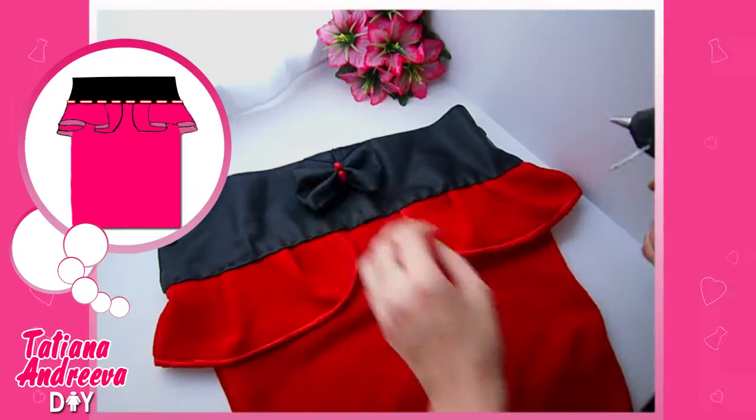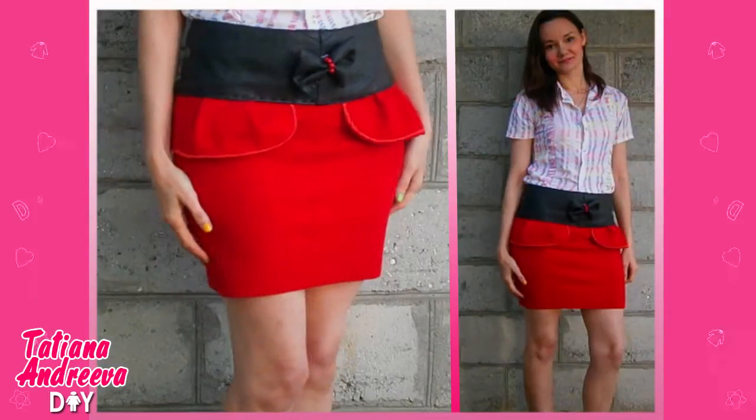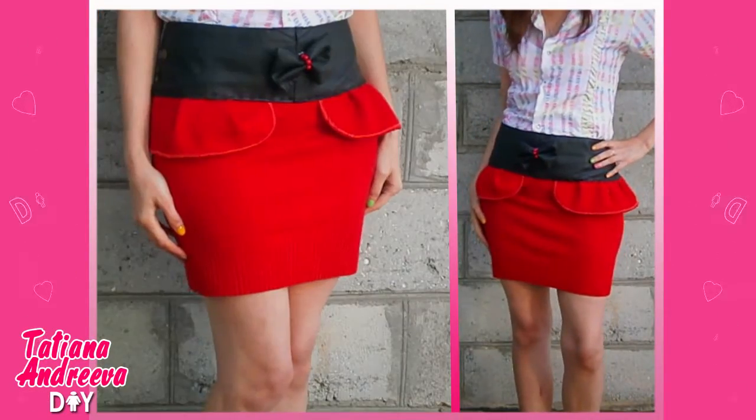If you like, you can add a border to the skirt. All done — you can try it on! Thanks for watching. Subscribe to my channel to see new videos. Bye!